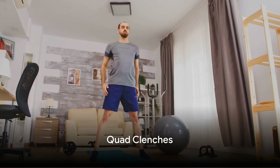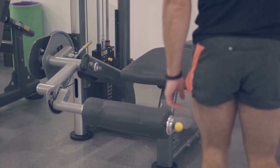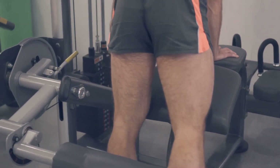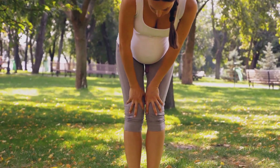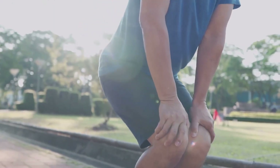Exercise 1: Quad Clenches. The quadriceps, those meaty muscles at the front of your thigh, play a crucial role in knee strength. To perform quad clenches, lie flat on your back, extend your legs, and clench your quads. Hold this for a count of 10. This not only strengthens the quads but also promotes knee stability.